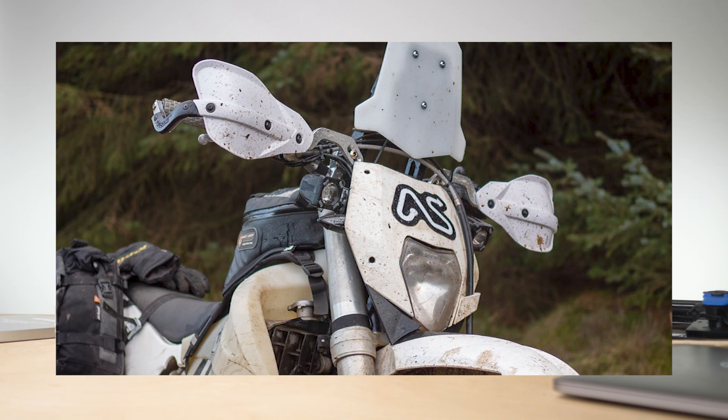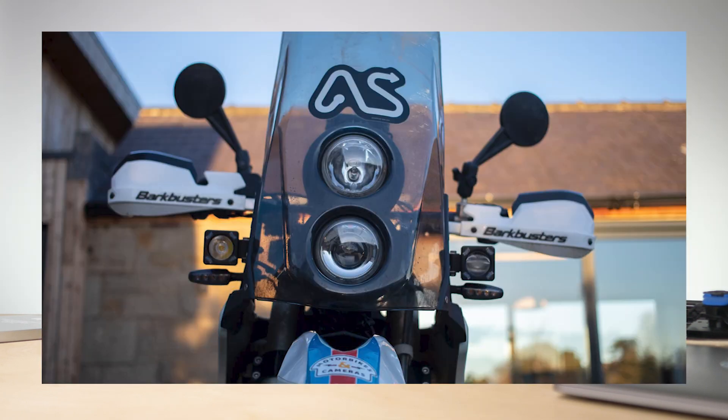I've got two Vision X Solstice lights that were mounted to my KTM 450 EXE. That 450 is going through a transformation — it was an adventure bike and now it's on its way back to being a bit of a hipster bike, so the lights are free. I've taken those lights off and mounted them onto my PR7, and it took me quite a while but I'm really happy with the solution I came up with.